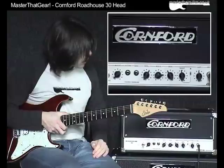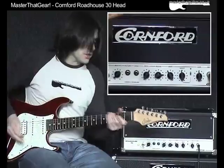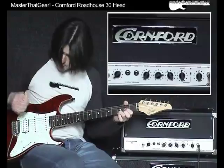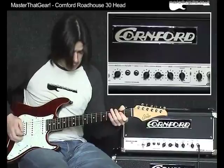Let's have a listen to what the boost does. I've got the amp set up with gain at 12 o'clock, boost at 12 o'clock, and the EQ set up to the way I like it — just tamed the volume a little so I won't clip the microphone. This is the amp without the boost at 12 o'clock gain, and now with the boost. You can hear there's a volume increase and a little more gain added in.